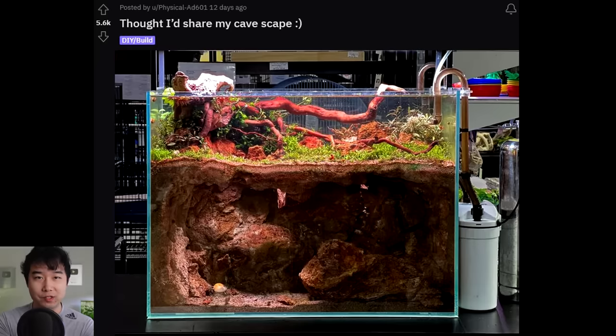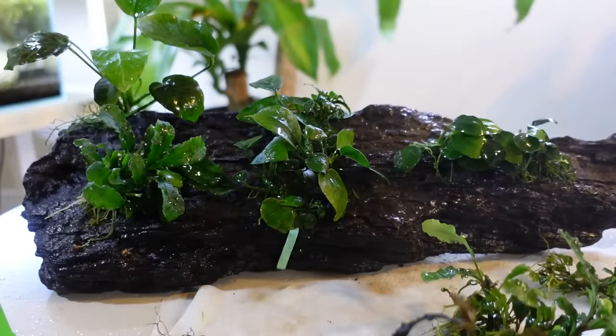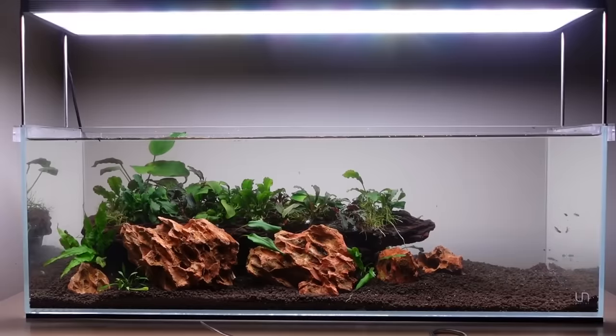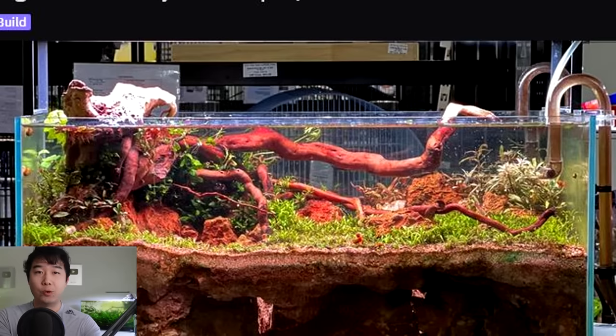So our first guy here — just a simple aquascape is not enough for this guy. Thought I'd share my cave scape. This guy made an entire cave system in their fish tank. The top of their fish tank looks like a 5 out of 5 low boy long dimension tank, just the top section. But no, that wasn't enough. This is not where we stop.